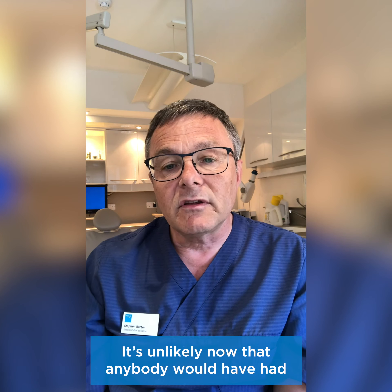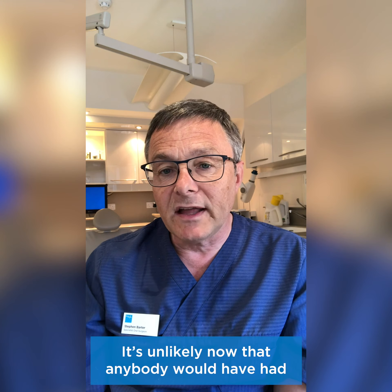It's unlikely now that anybody would have had an implant placed fairly recently, as for some time now routine dental care has been suspended. However, you may be at various stages of implant treatment, or you may have a problem with implants that were placed some time ago. What I'd like to do is try and explain some of the issues that you may see and what you could do about them.